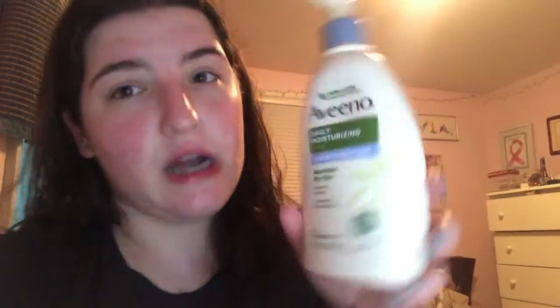This is my favorite lotion I've been using all the time because my skin is very dry on Accutane — Aveeno Daily Moisturizing Lotion, Shea Hydration, fragrance-free. I love this brand. I always use it after I shave my legs and on my arms. It's really lightweight.